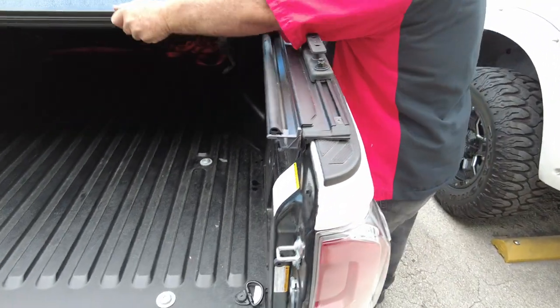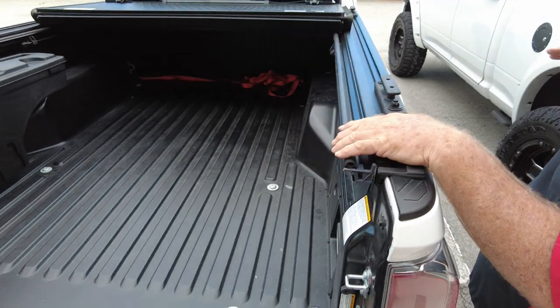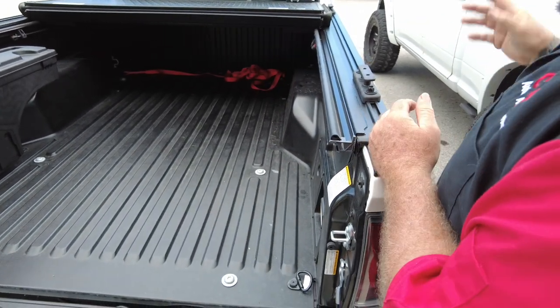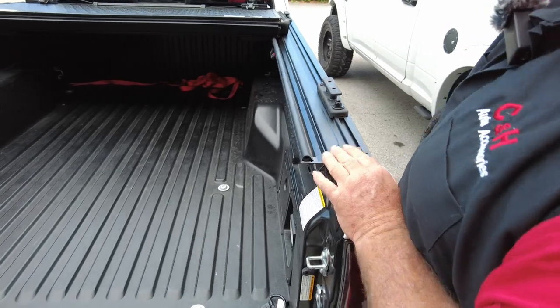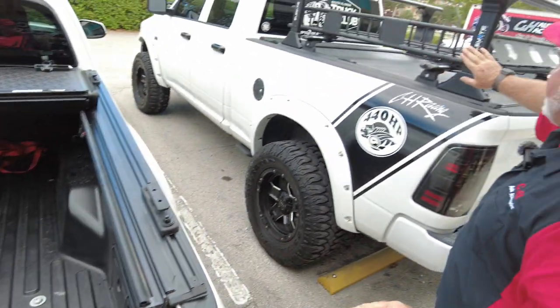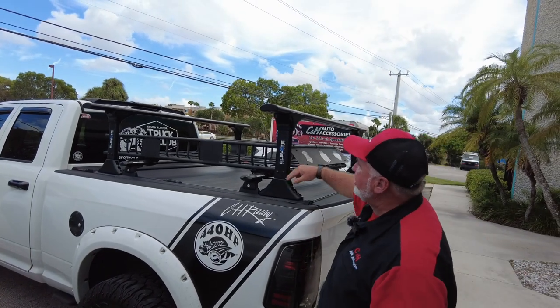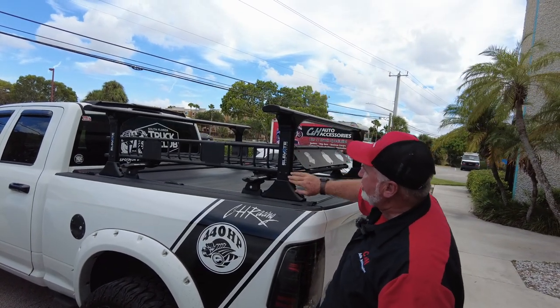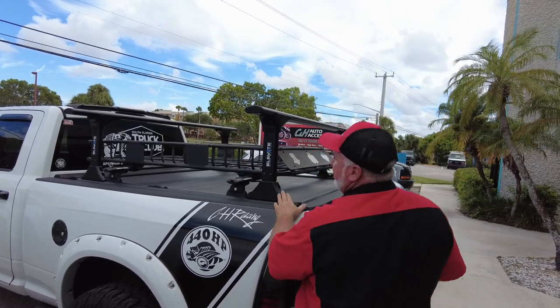Now let me open this up and then we'll come back to that. When you get a folding cover, a lot of times you do not get rails, because with the rails you have to get one that sits high — just like my TruXedo here. These rails work with this truck as long as it's in the up position. Right now it's in the down position; it goes up 10 more inches so the thing will swing and won't hit it — it'll go underneath, so you're good to go.